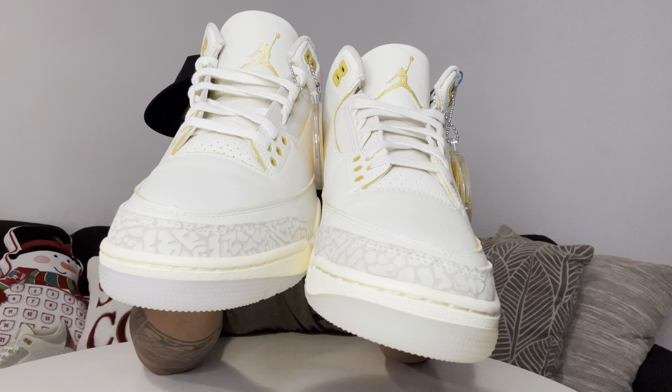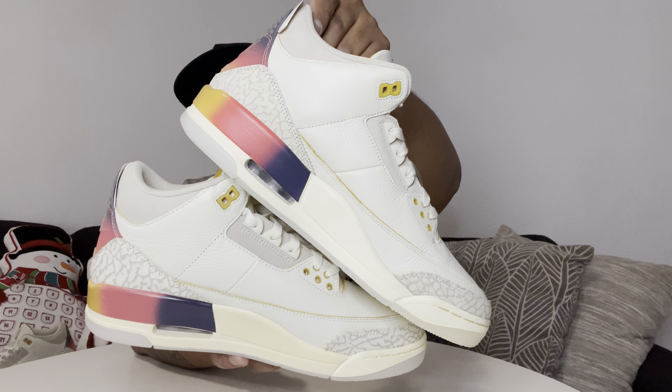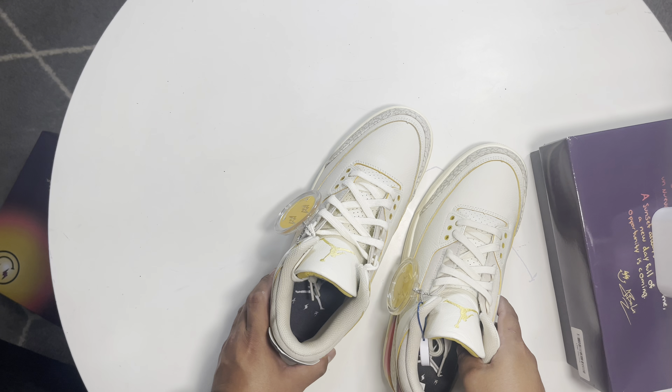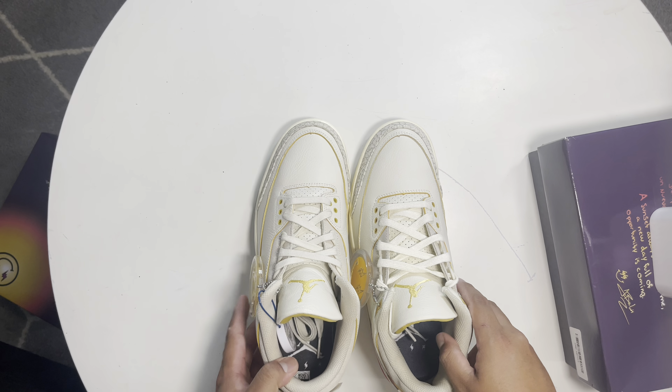Let me know down in the comments if you guys can see any difference between the two shoes. I'm gonna give you a different angle to really see the difference between the Kiku and the retail pair side by side.